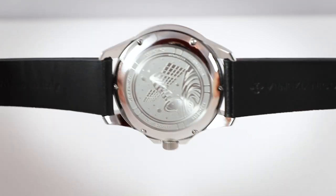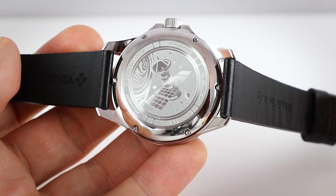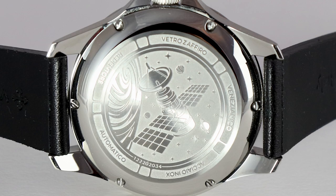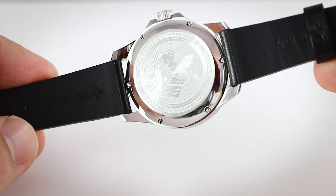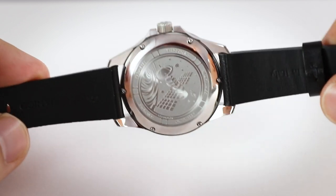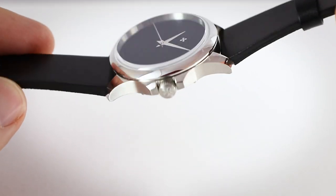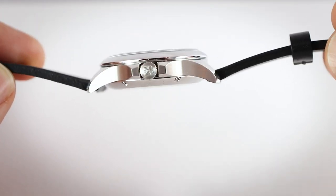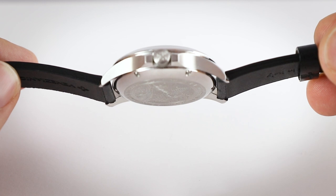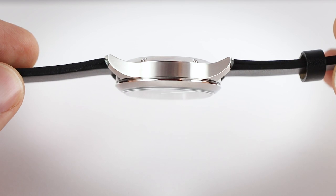The movement is a Seiko NH35A. Here you see the case back with a satellite engraved on it. The case is pretty advanced — we have the engraving, screws, high-polished curves, crown guards, brushed sides, and a high-polished bezel. I really like the fit of the sapphire crystal. The only thing is that the case overall feels a bit too much for the watch.